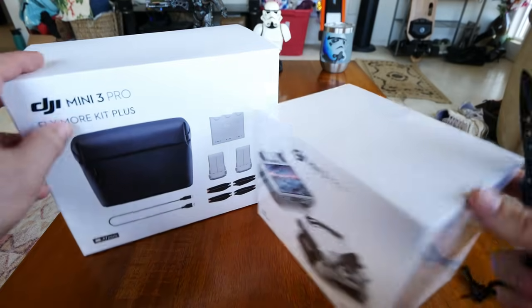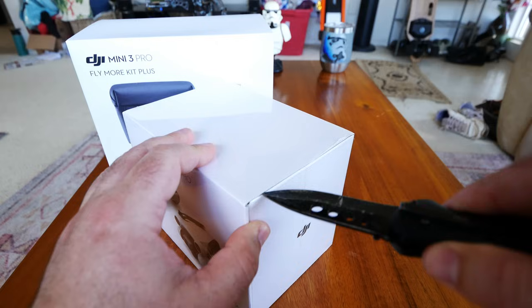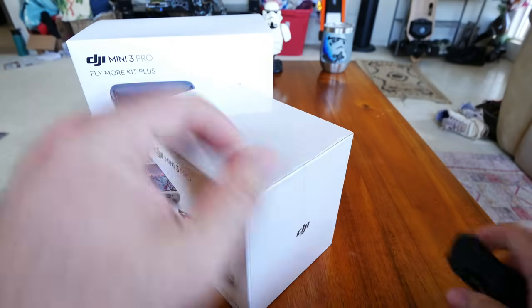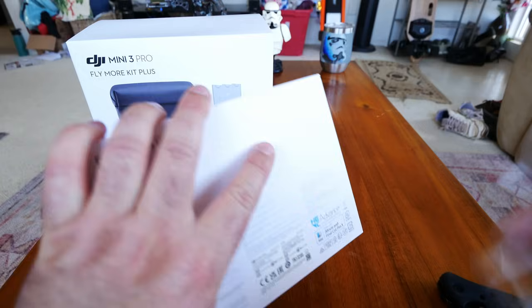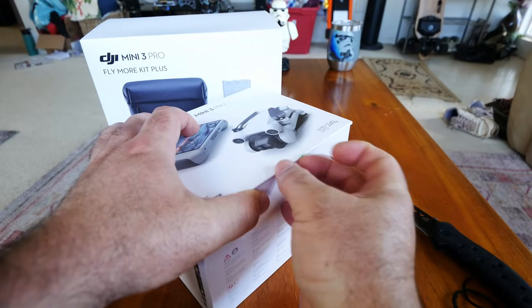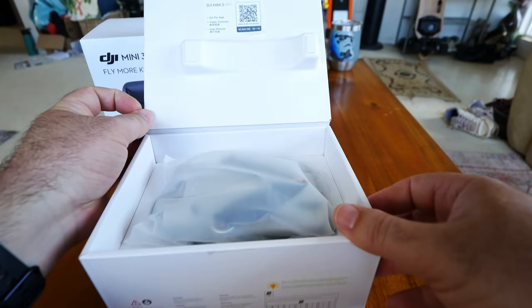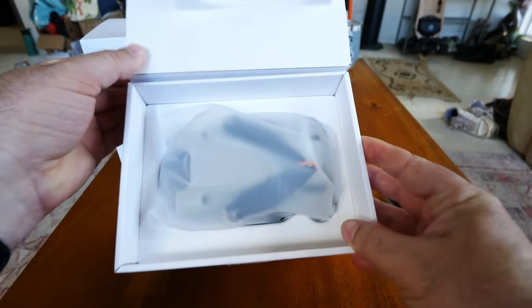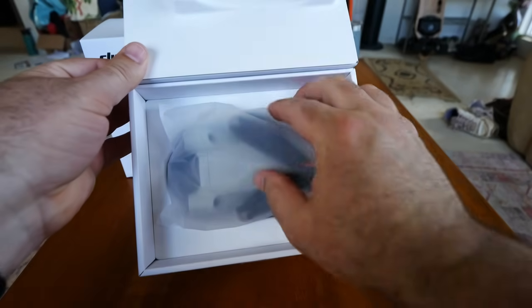I have not opened this bad boy up yet, so it's gonna be a first on camera with you guys. It's kind of fun to see first reactions from somebody who's been doing this for a while, so you can see what a veteran drone reviewer thinks seeing it for the first time. It does have tamper-proof seals on the box.